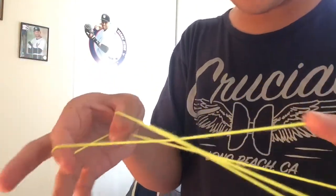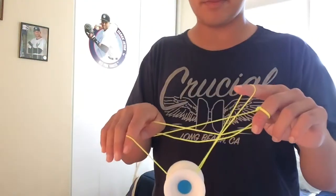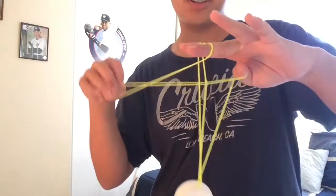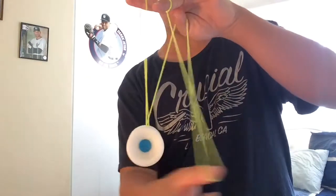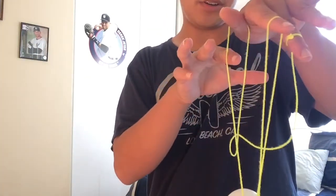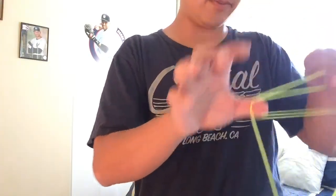The next step, you're gonna put your thumb in the loop right here, and then the first string right here you're gonna swing it and land it on there. Then you're gonna drop your index — this one right here — and you're gonna have this little slack. Swing the slack around, and when it's right about there you're gonna want to put your index in there, your thumb on both sides of the string.